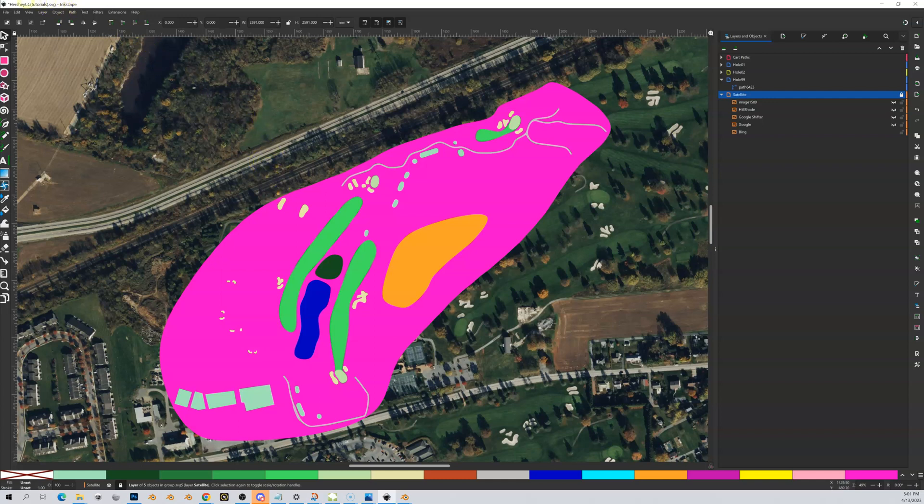Before we do that, I want to show you something up here in the upper left-hand corner — you see the name of this file, which in my case is 'Hershey CC for Hershey Country Club Tutorials.svg.' That little asterisk means we have unsaved changes. I don't want to lose my changes, so first I'm going to save this file. You can see the asterisk is now gone.